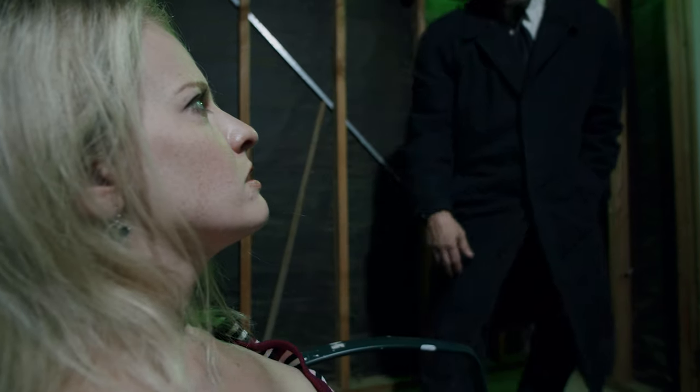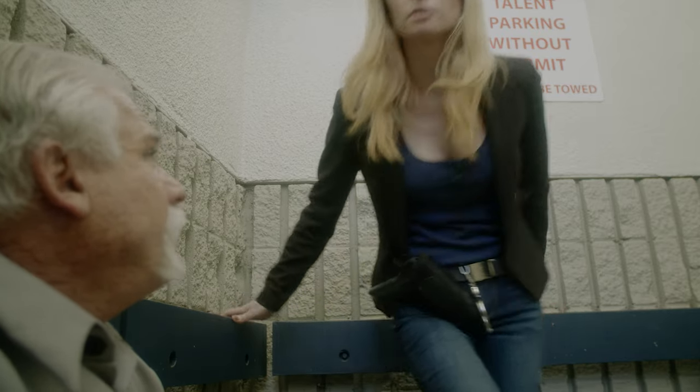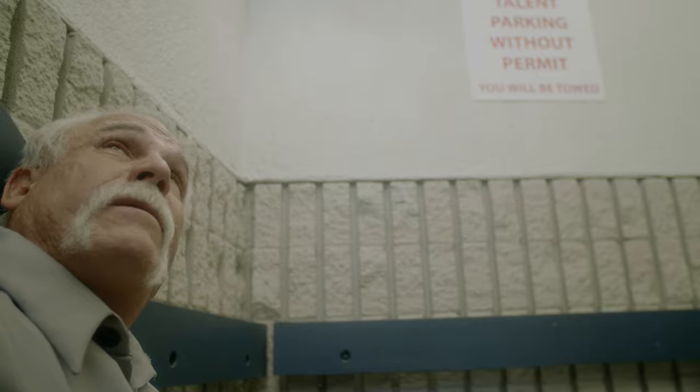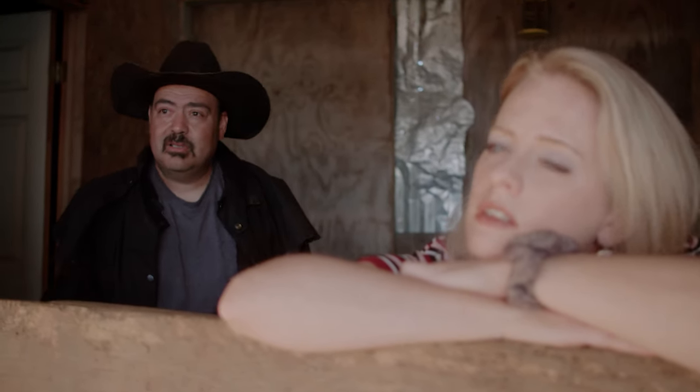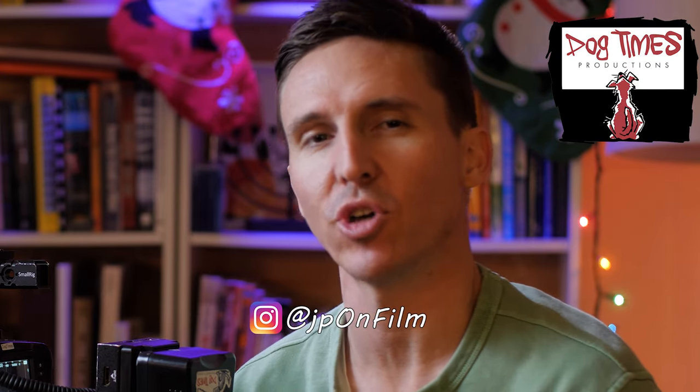What's up, folks? Justin Phillip here, back again from Dog Times Productions, and today we're going to be talking about the importance of pulling focus as a one-man band.